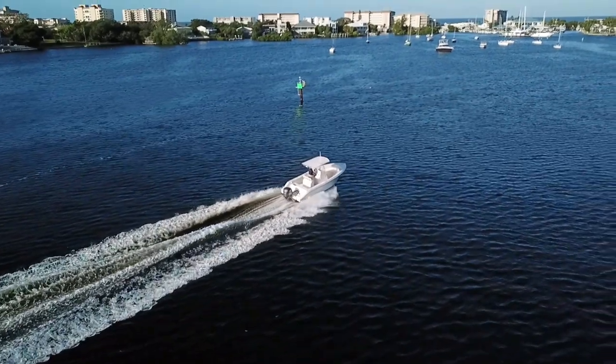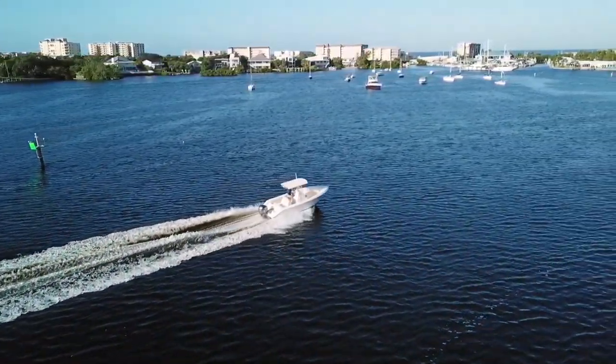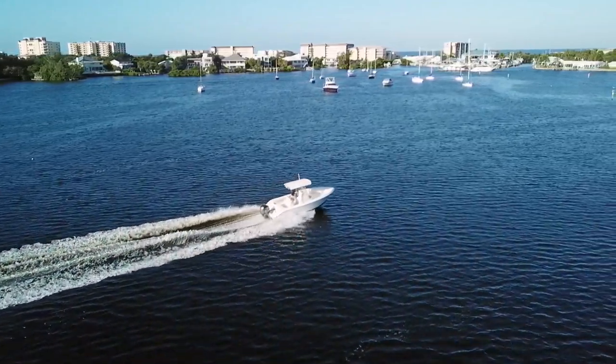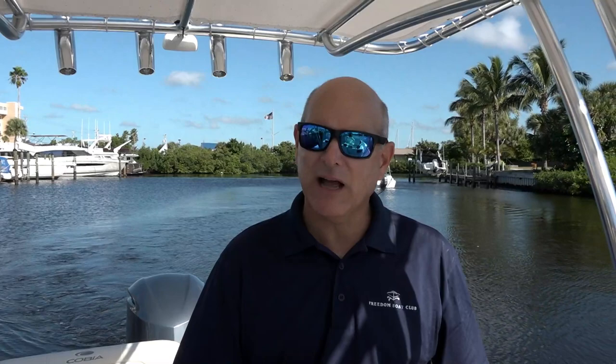So that was the Cobia 237 — it's got a lot of great features and benefits. If you want to try this boat out for yourself, find your local Cobia dealer on the website, Google boat rentals near you, or head down to the Freedom Boat Club nearest you. At the time of this recording, we've got over 50 of these boats coming into our Southwest Florida Freedom Boat Club fleets. If you enjoyed this video, please like, subscribe, or share, and I'll see you next time for another look at one of the boats from the great Freedom Boat Club fleet.